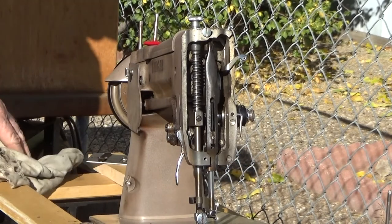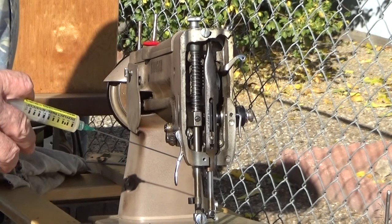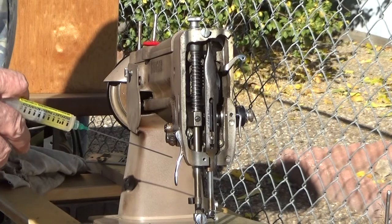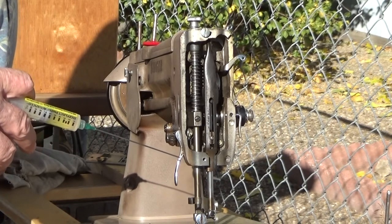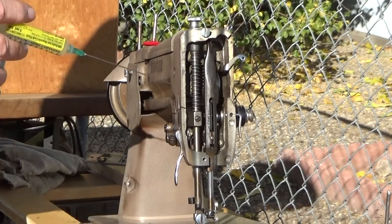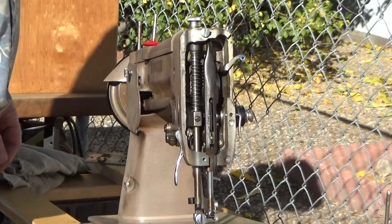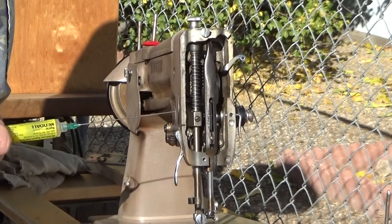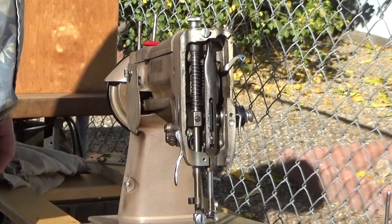I'm going to do a little test stitching. When I was stitching some thicker fabric I noticed it was skipping on the far right end of the zigzag, which will sometimes happen if the loop has not had time to form before the hook comes past it. I may have to lower the needle bar just a hair in order to take care of that. I'm going to try it later with some of the heaviest material I intend to be stitching, and I'll make a separate video on that if necessary.